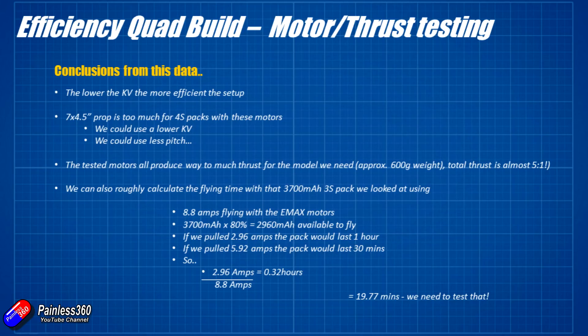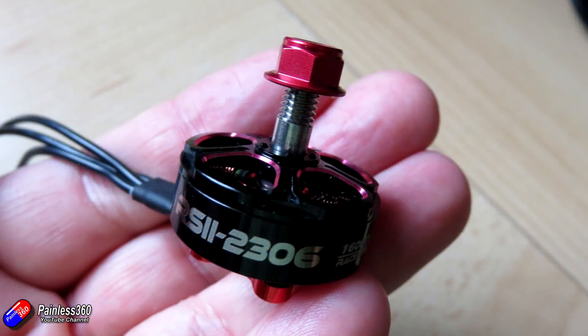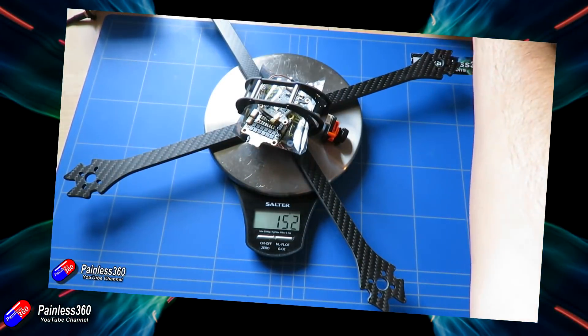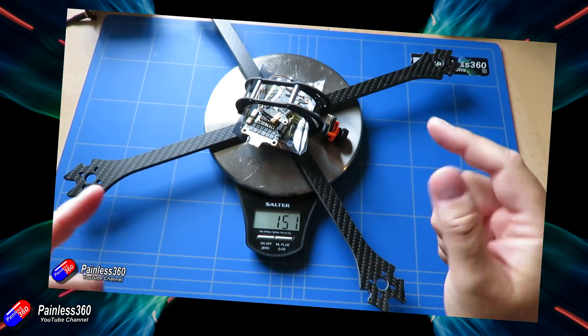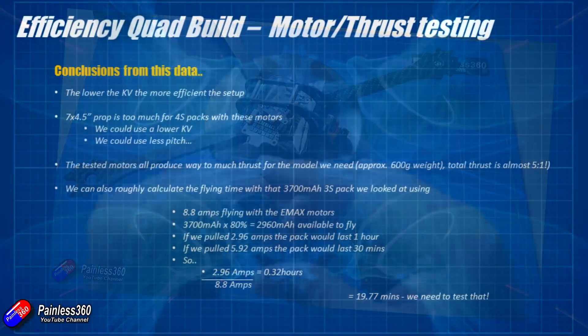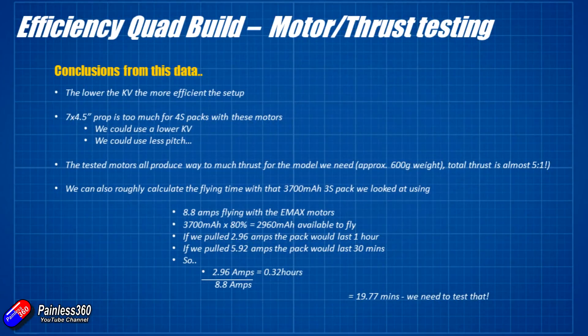In the next video we're going to pop the Emax motors on — those are the ones I'm going to use because they're so much lighter. I could go for the RaceStar motors but I don't like the additional weight. Using the data from this test, I can get a rough idea of how long the 3700 milliamp pack is going to last. We know from the data that each motor is going to be pulling roughly 2.2 amps in forward flight, and with four of them that gives us 8.8 amps total.